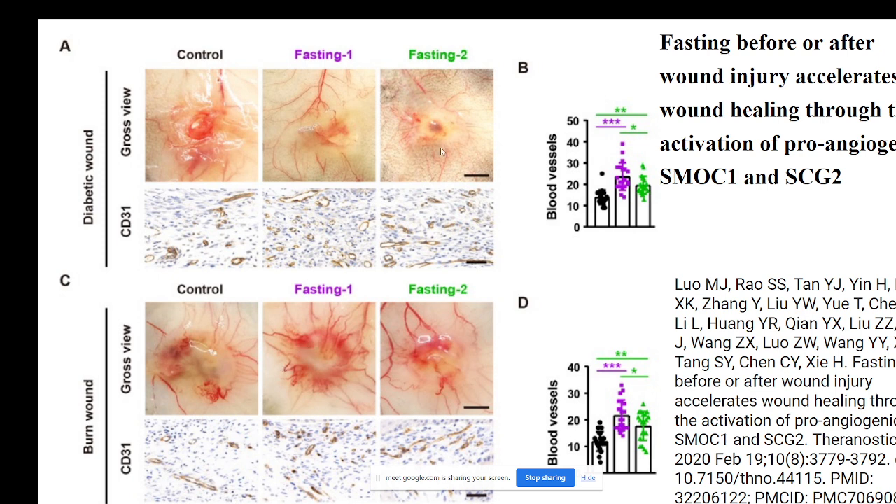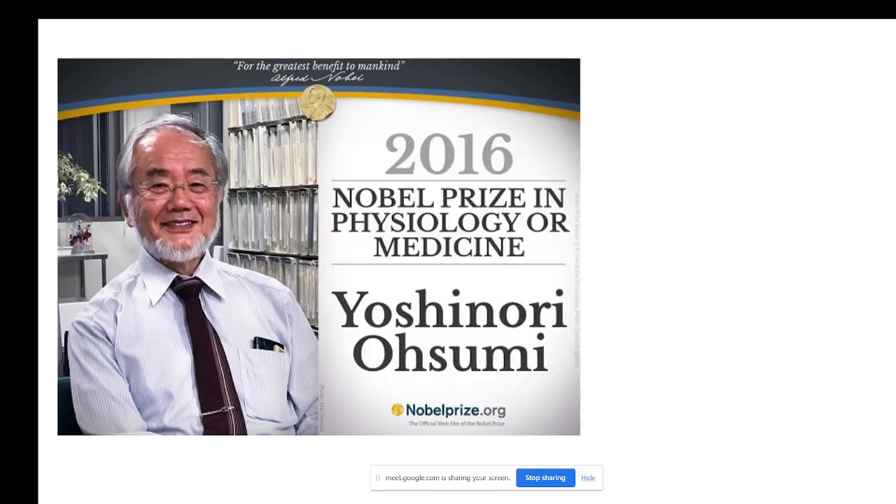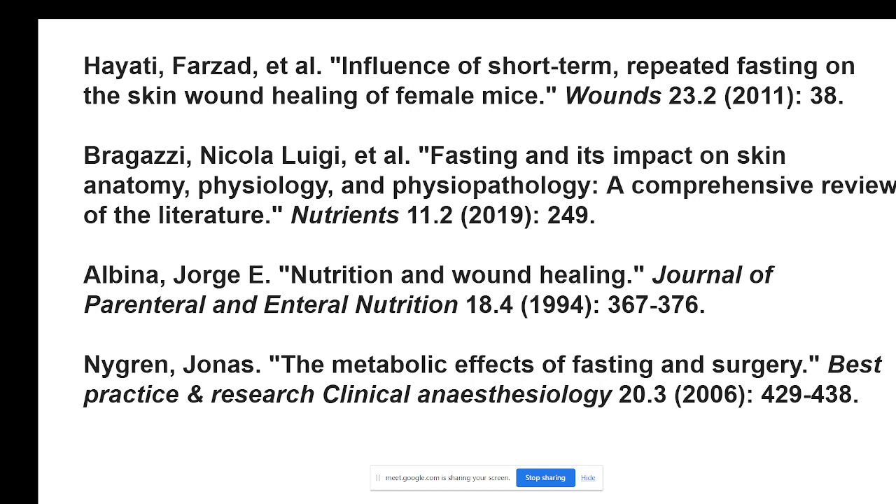The study looks at control groups and wound healing in cases of burn and diabetic wound conditions, examining the changes which happen — very objective and pinpointed study about the effects of healing from treatment. There are plenty of excellent new articles and lots of research going on in the issue of fasting and related dietary issues. Some of the other interesting articles related to wound healing I have quoted — those who are interested may go through these articles available on the net.